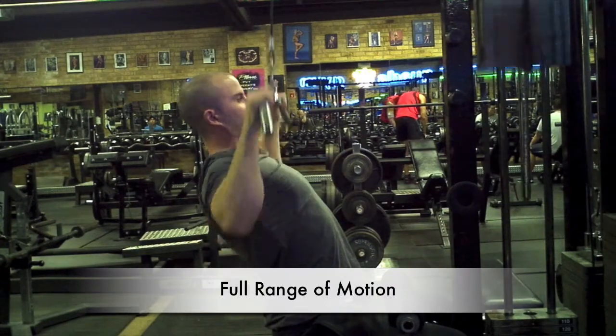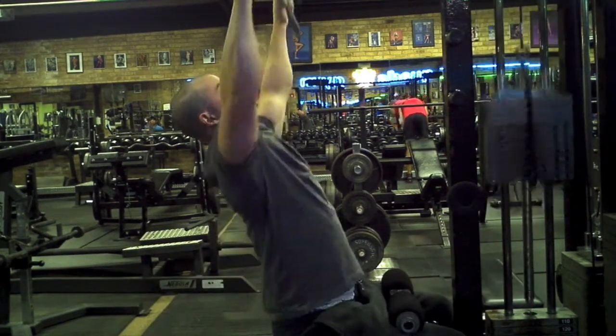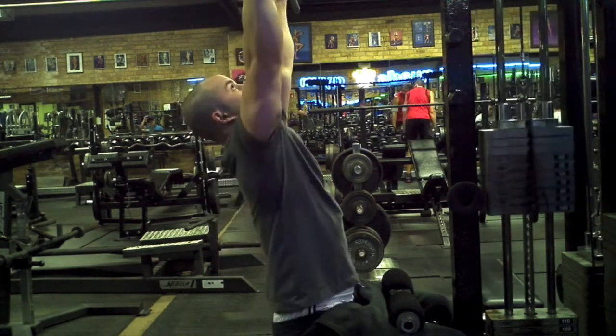As you bring the bar back up, make sure you allow for a full range of motion, bringing the bar all the way up until your arms can't stretch anymore, then back into a smooth contraction, bringing the bar between your chest and your neck.